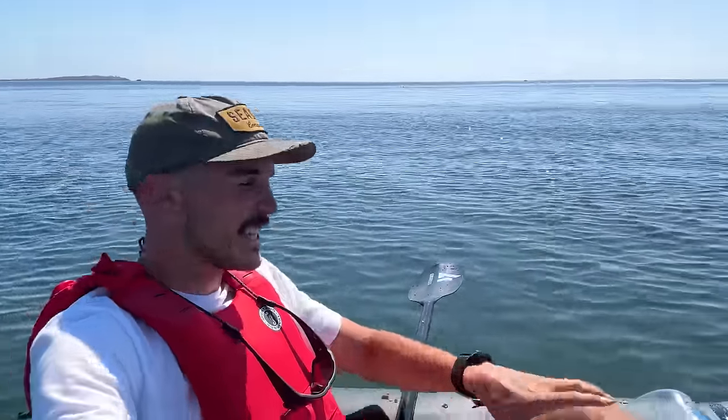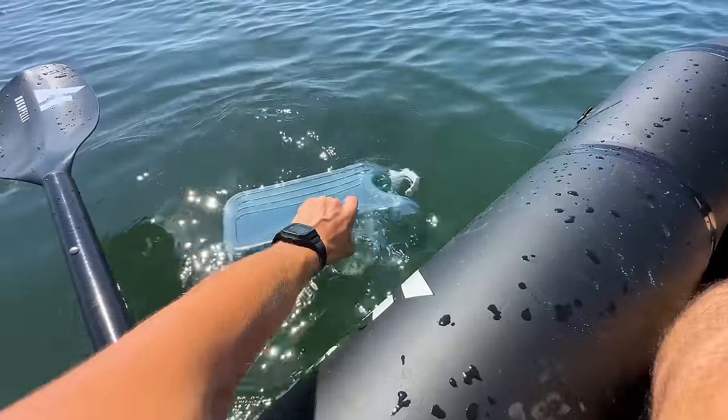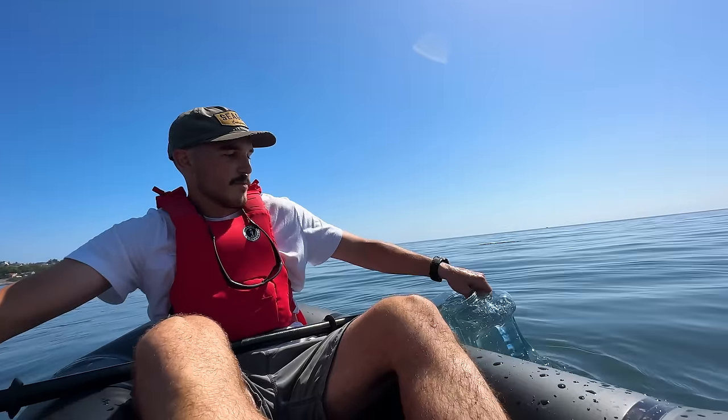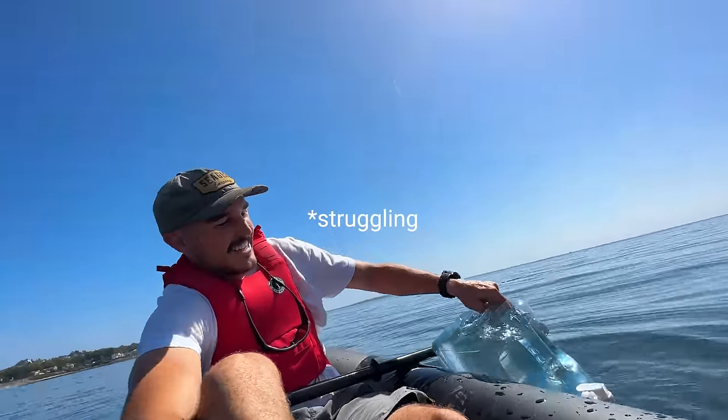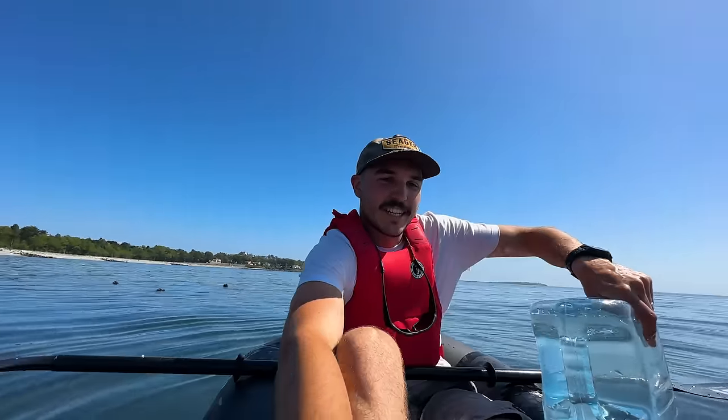We're out here now. Check this out — just a man collecting some salt water. Got my jug, let's fill it up. Oh, that's heavy. This thing's going to sink me. I didn't really think that through.